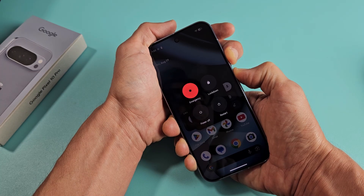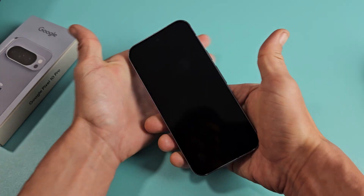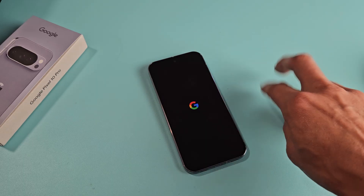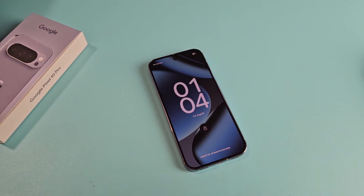The phone's going to turn off. Go ahead and let go, and now just wait until it boots back up. There we go — it's booting back up now. And we're back in business.